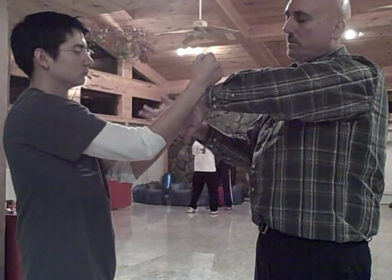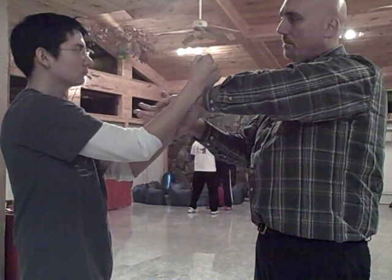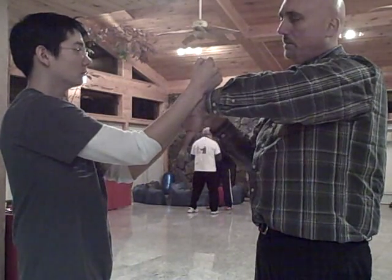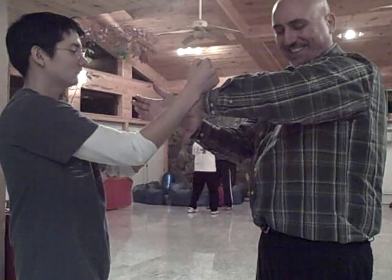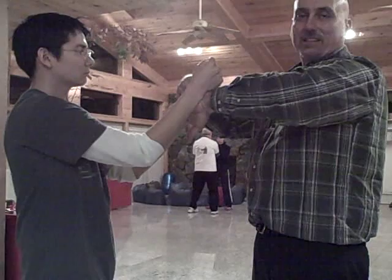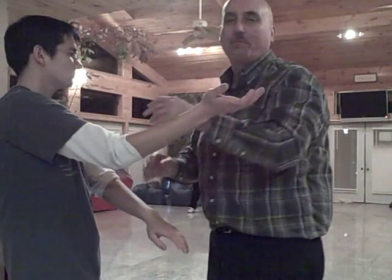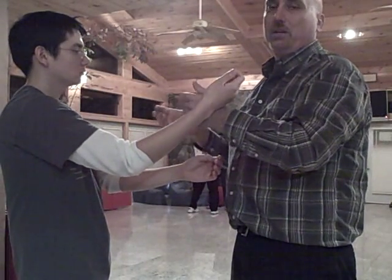I want to let that one hand go, so his Tan Sao is just hanging loose. But again, I will point out that he's still not wrist to wrist, and all that means is that I'll step in and just rip him apart — because it doesn't do you any good if you don't have any control.